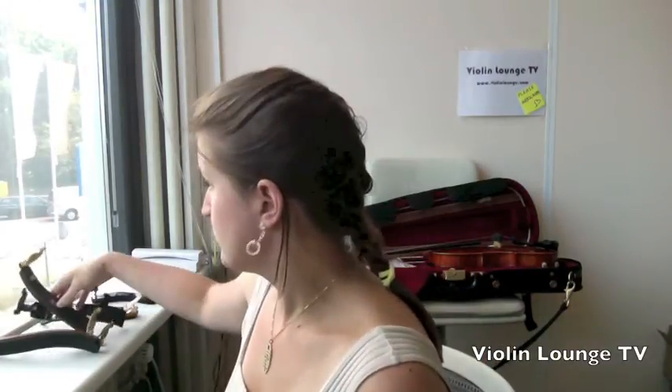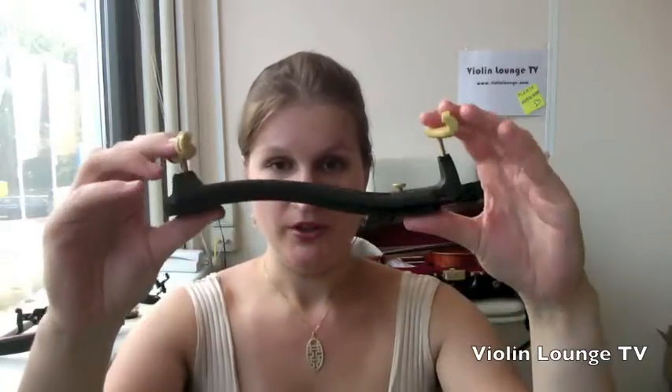Tip number eleven: check if your shoulder rest is too wide, causing it to fall off. The Kun Super rest, for example, is quite wide. On some violins — which can differ a little in size — it may be too wide and will keep sliding. In that case, choose a shoulder rest type that you can make less wide.